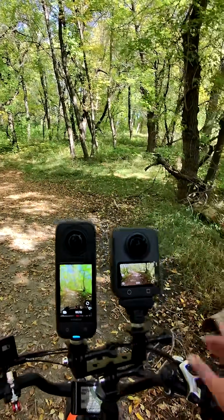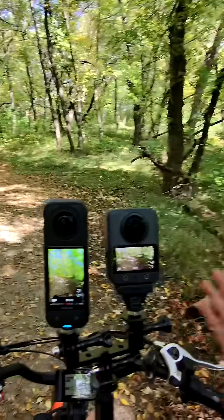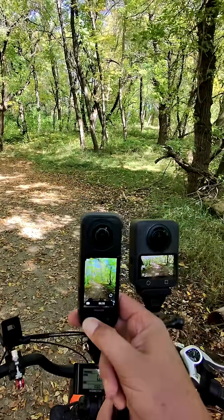That's what we're going to do today. I am working on a full review comparison of these two cameras, but I just wanted to show you guys what these look like. Let me know in the comments what you think — which one of these cameras does best in this situation. So let's get going and see how they do.